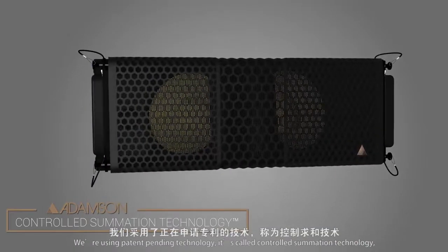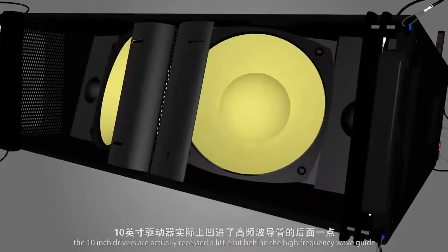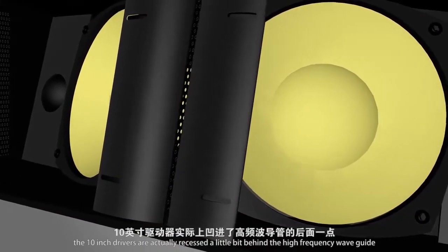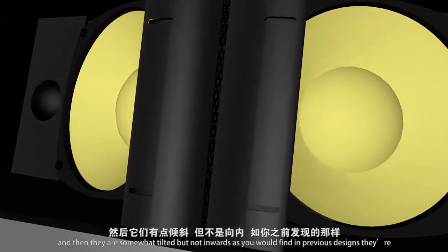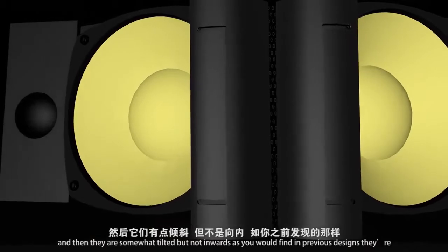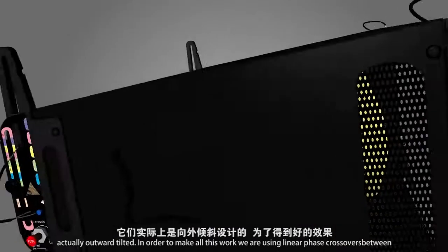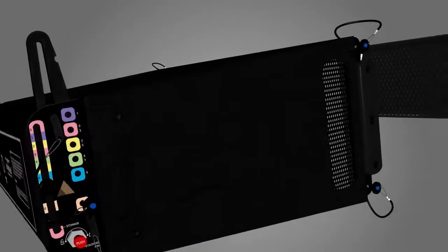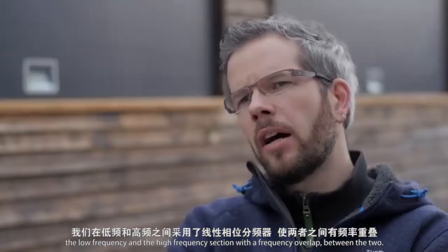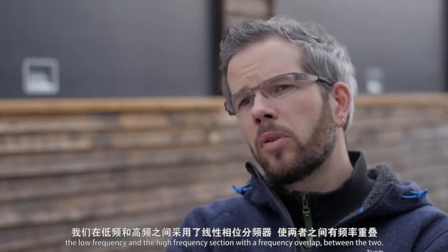We're using patent-pending technology called controlled summation technology. The 10-inch drivers are actually recessed a little bit behind the high frequency waveguide, and then they are somewhat tilted — but not inwards as you would find in previous designs. They're actually outward tilted. In order to make all this work, we're using linear phase crossovers between the low frequency and the high frequency section, with a frequency overlap between the two.